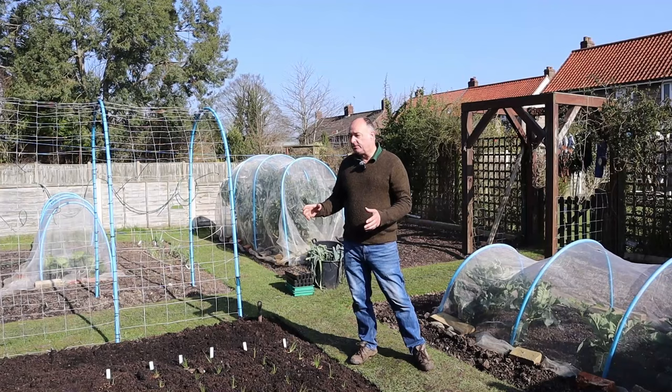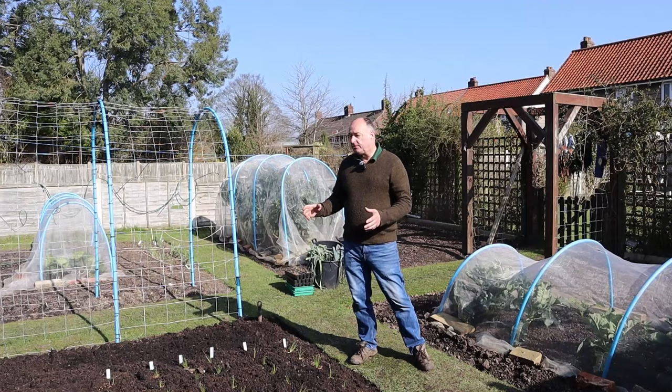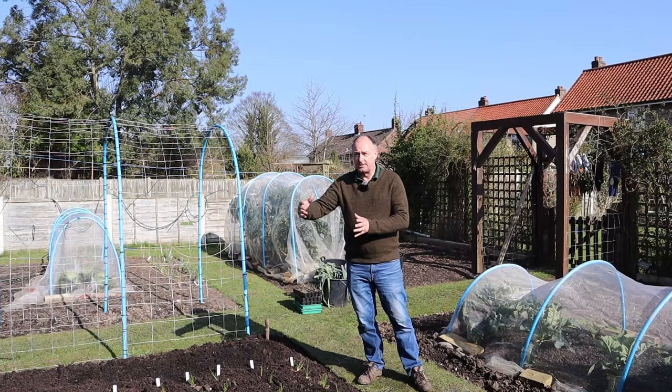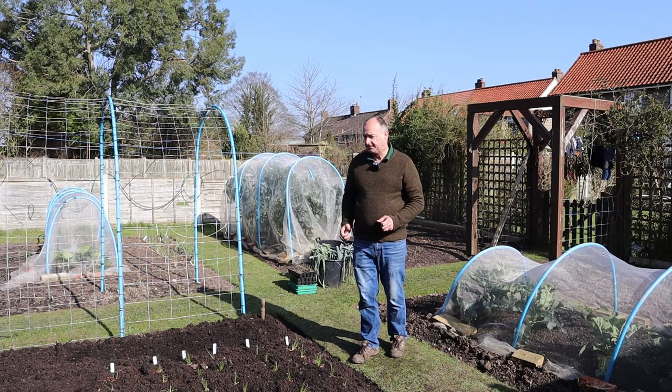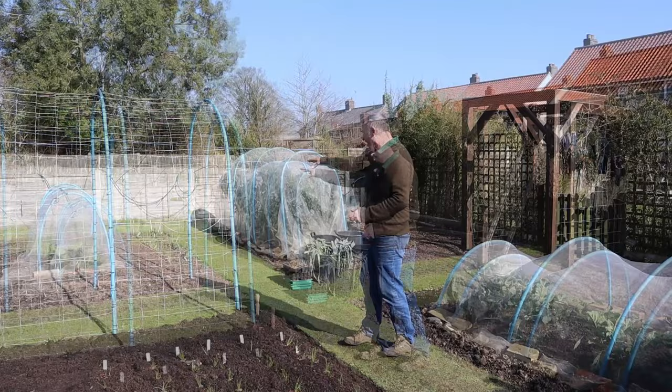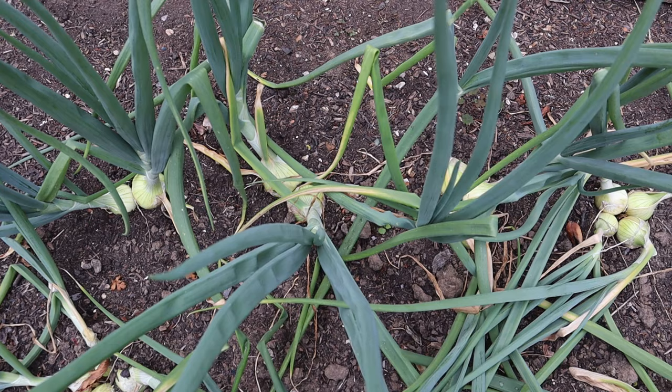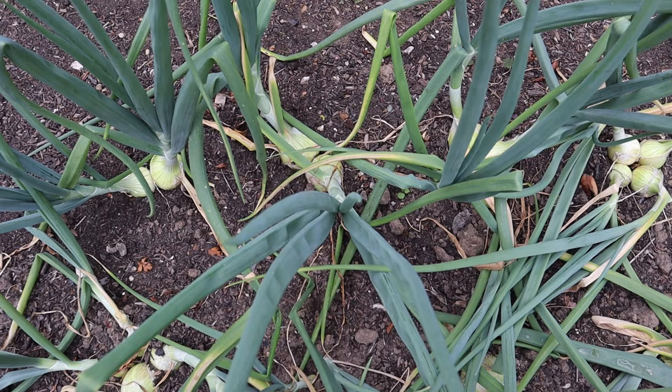If you're a regular follower of our channel you know that we covered our leeks last year right at the beginning, and thankfully we didn't get any attacks on the leeks. The leeks were largely a very good crop this last season. We had our onions where the purple sprouting broccoli is and where the cabbages are. We started to notice that the onions weren't growing in their normal upright habit - some of the leaves were on the floor. And if you looked really closely at them you could see little puncture marks in them. That's the Allium leaf miner.